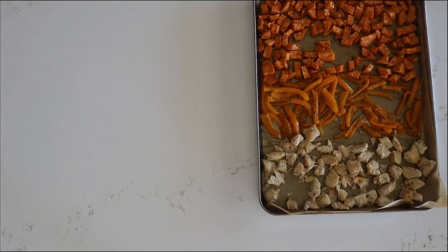Sorry about this terrible photo, but this is what you're supposed to do when you cut up the sweet potato, bell pepper, and chicken. I forgot to press play so this is what I've got. Go ahead and pop it in the oven until the chicken is cooked to 165.